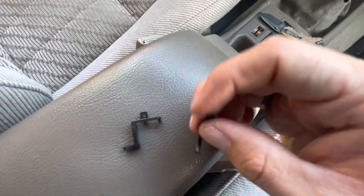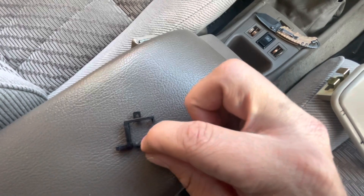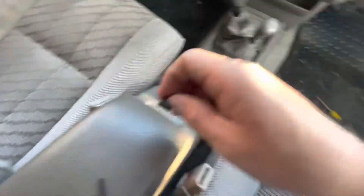They break, like mine is in there. And when it's broken, it's only pushing this, and it is not pushing this out of the way.